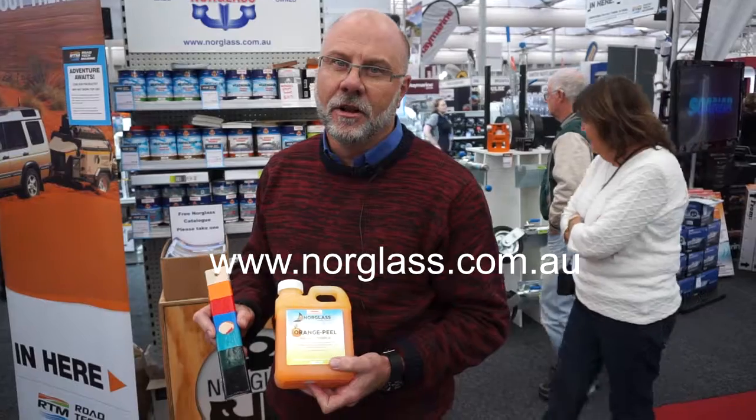Orange Peel from Norglass Paints is available from all the leading retailers. You can have a look on our website, norglass.com.au, and that will direct you to the local retailer.